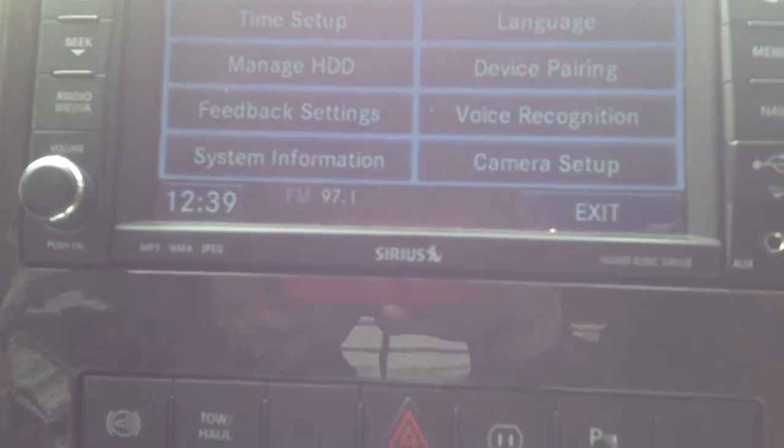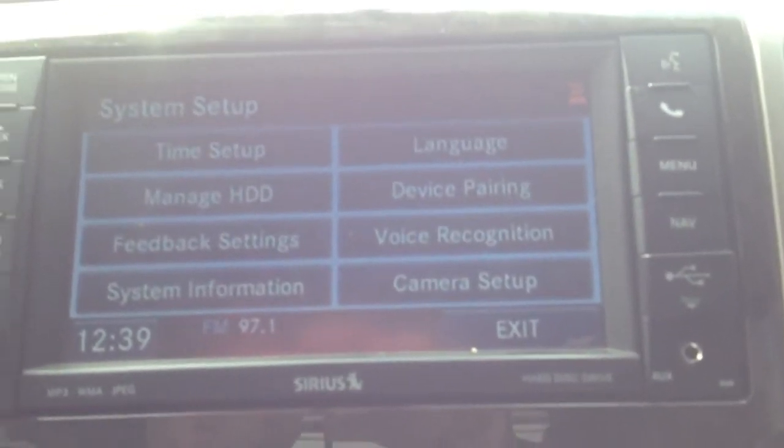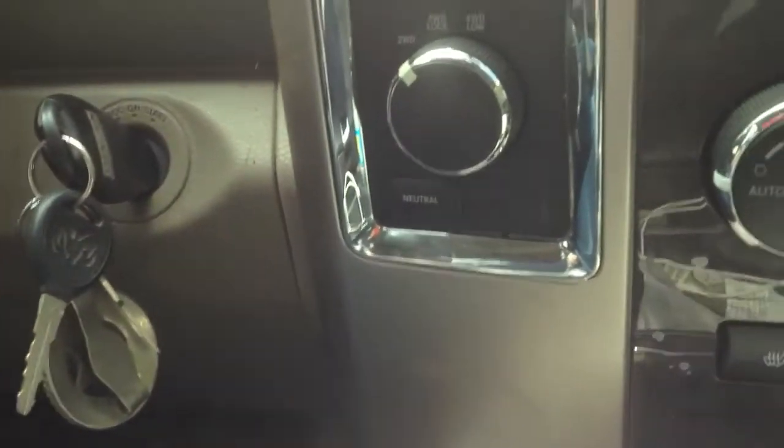Hit daylight savings time and then hit save. Now it's setting the clock back — this will show you how to set it an hour back when it's time. Now go back again to set it to the correct time. Back on the screen again, then daylight savings time — set it to the correct time, check my watch — now hit save.